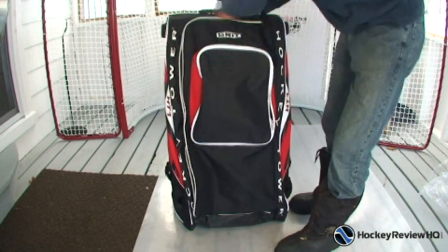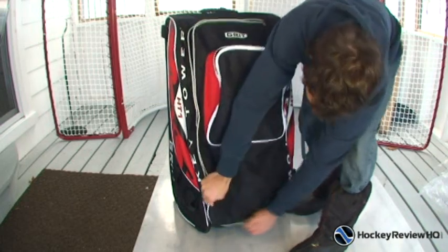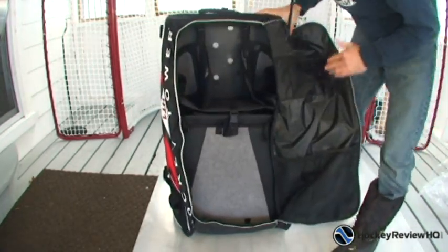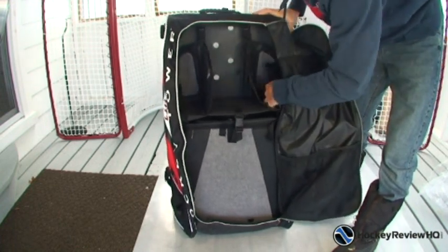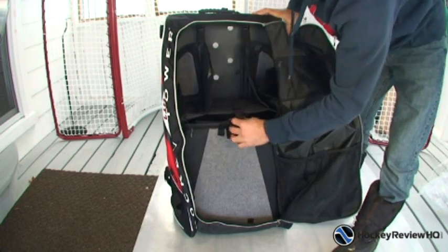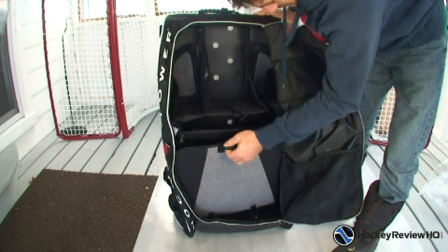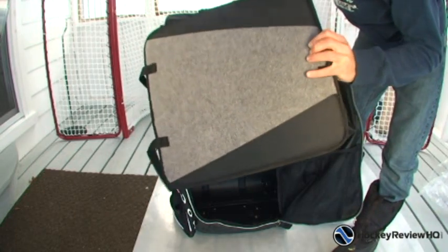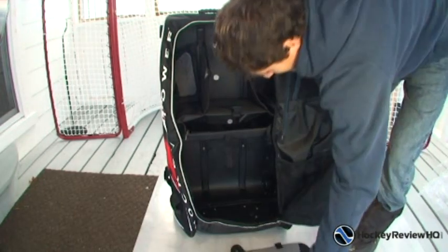We'll unzip the bag here. It looks like it unzips more — it opens from the side. When you open that up, you have a whole bunch of compartments. There's a shelf here, shelf here, shelf there. These ones I think are for your hockey skates — they've got a little bit of padding at the back and a clip right there. Then this folds out and you can use that as a mat to step on — put your skates on it or just put your feet on it so your feet don't get wet.